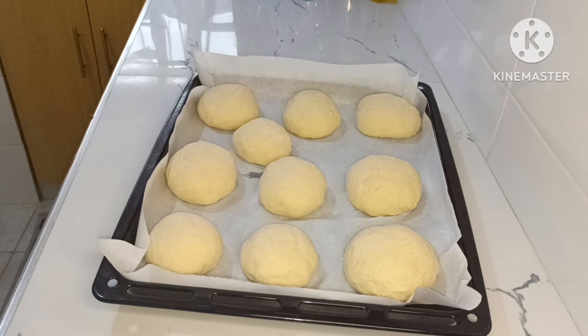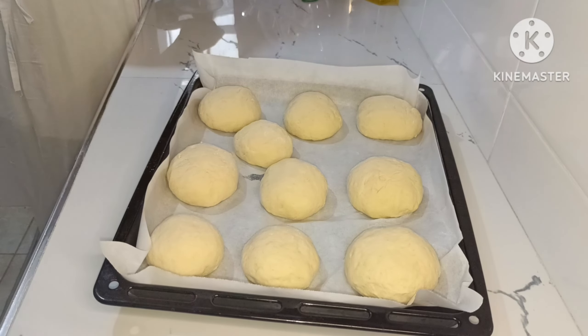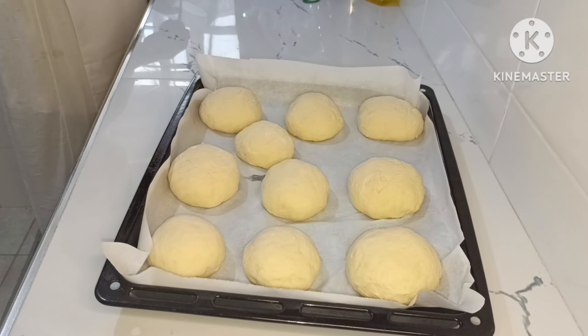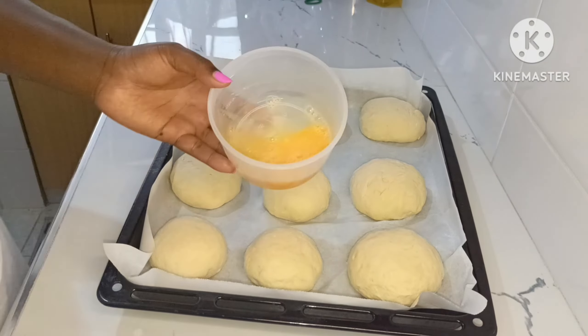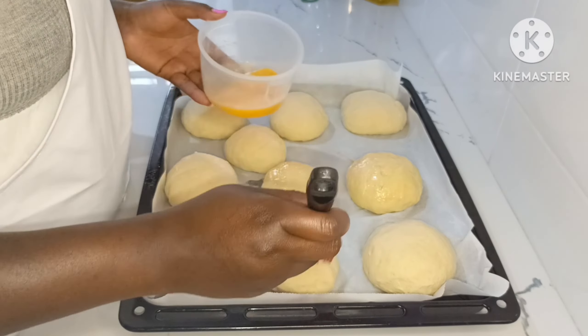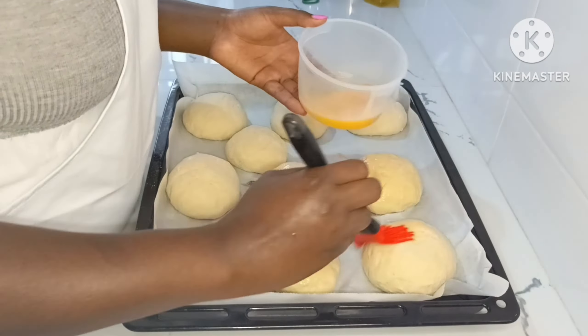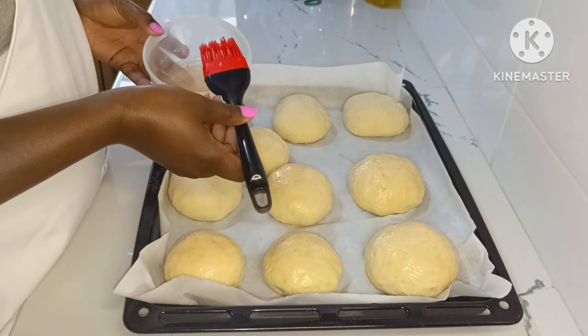So those are my burger buns. Then I beat an egg and pressed it on top of the buns so they come out with that brown colour on top.